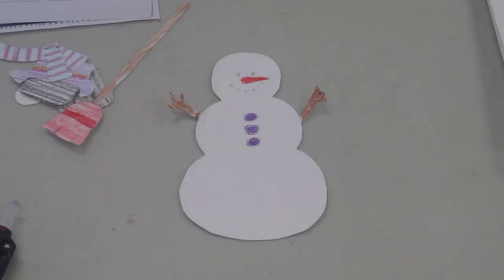Hi everyone! How are you today? Well, the weather's finally getting a little bit warmer, but it's still snowy outside, so we can go outside and make some snowmen.